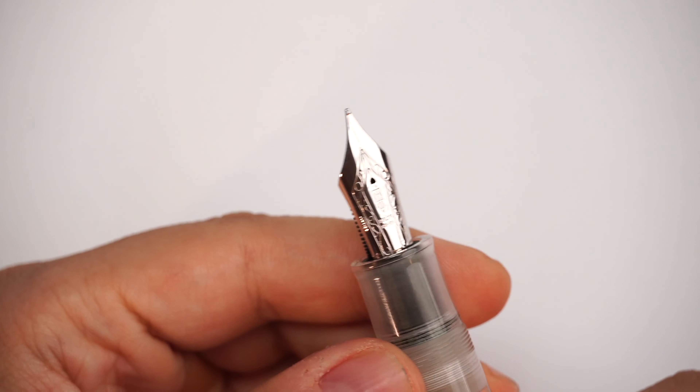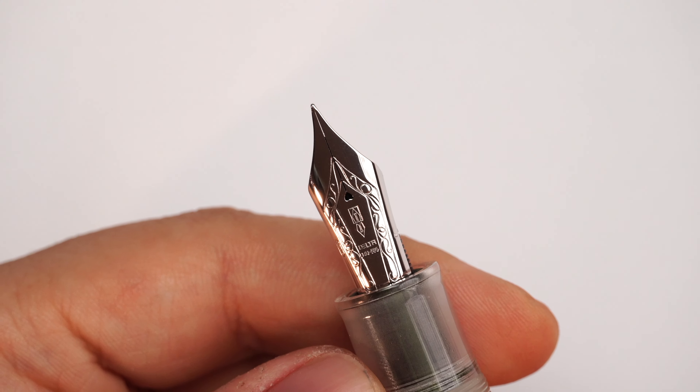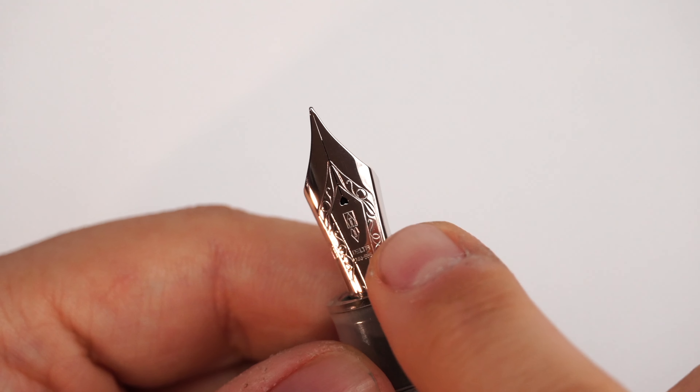One of my favorite models from the Dolce Vita series is of course the demonstrator fountain pen we have right here as the subject for our review. The Dolce Vita series is characterized by a fountain pen which is flat at the ends, quite chunky, beautiful, very static, very minimalistic, and it does have some very good attributes to its design, its features, and everything tied up in this model.